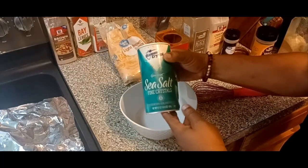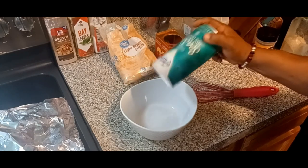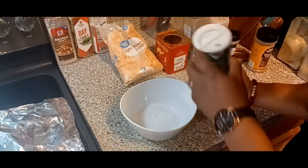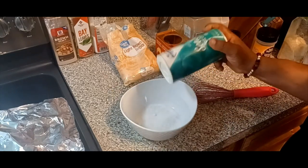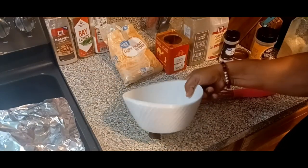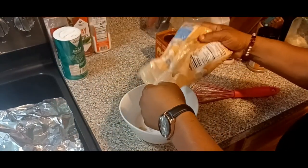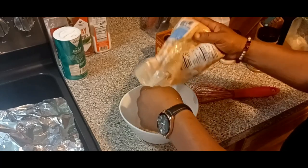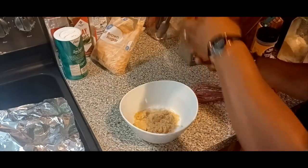Here we go with our rub. We're going to put a little sea salt — about two tablespoons. Then we're going to add about half a cup of brown sugar; I like to use light brown sugar for my rub. Then I put some paprika in there, and onion and garlic powder.